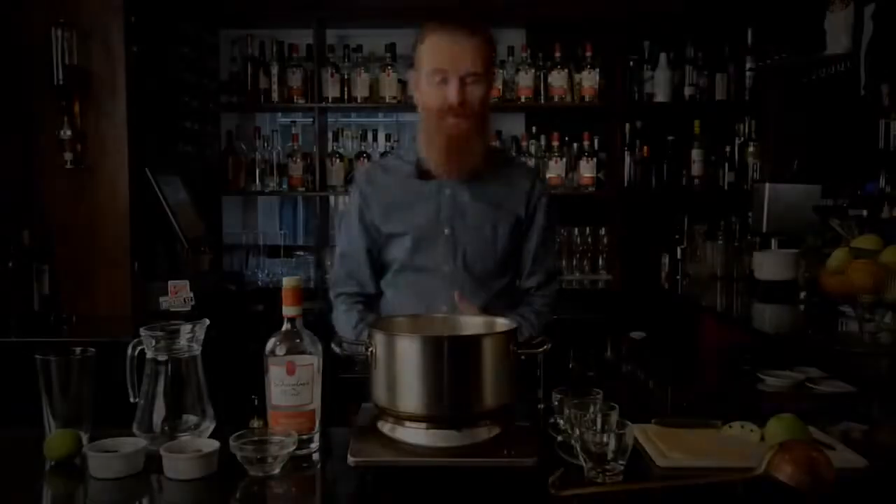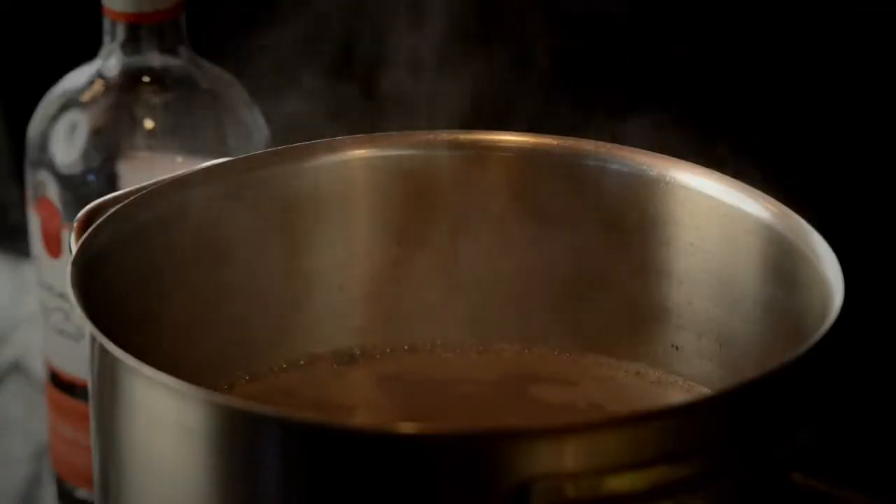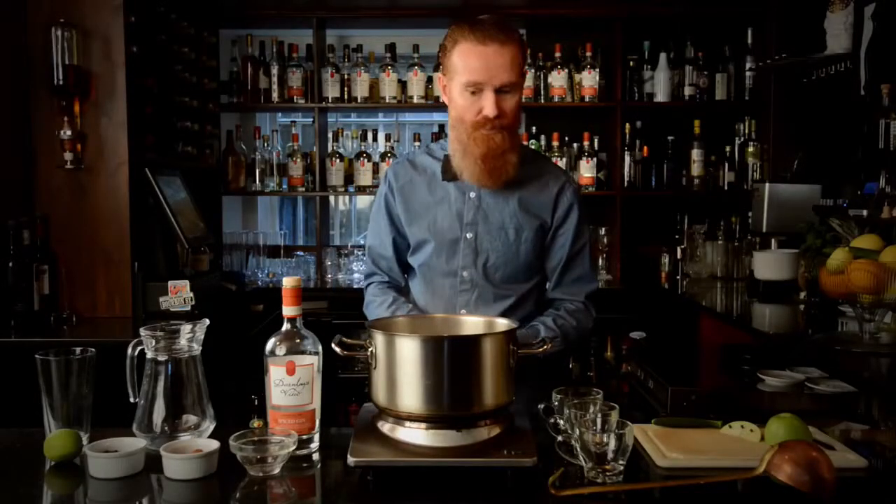We're going to bring that to a simmer and then leave it on heat for approximately 5 minutes. So I've been simmering this for about 5 minutes now. The sugar's dissolved and all those lovely aromas from the ingredients are really quite strong and to the fore. So we're ready to serve.